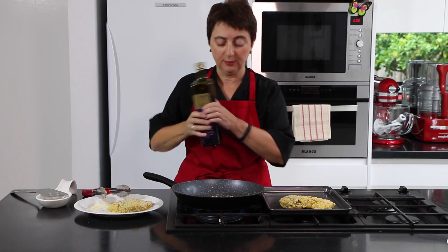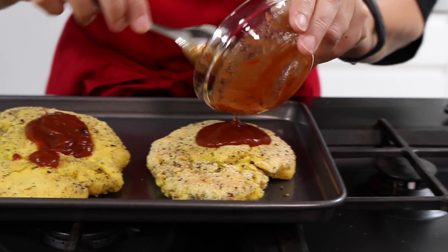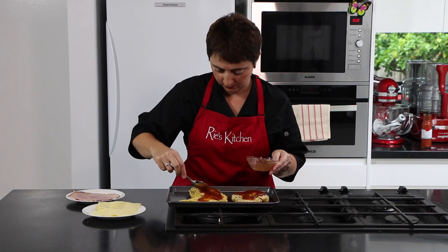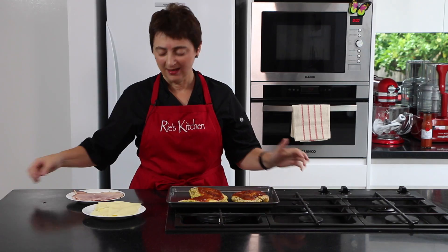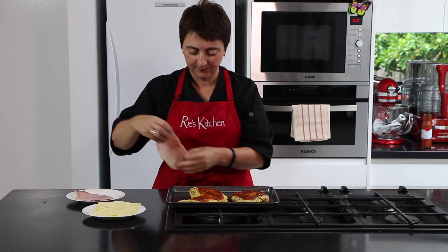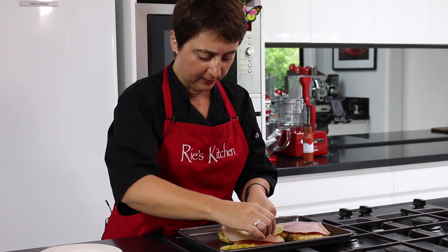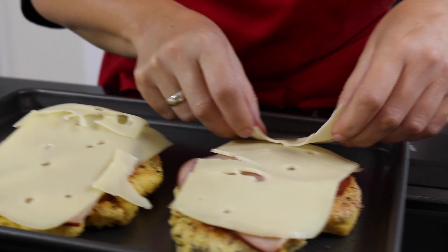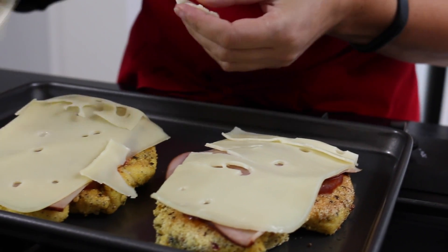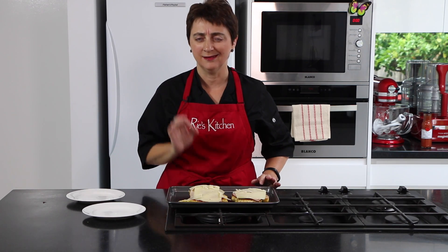A touch more oil and do the second one. To put our toppings together, get our sauce and smooth it over. Then lay our ham on top and then the cheese. After you've flattened out your chicken you often need that extra piece of cheese to make sure it's covered all over. Now into the oven at 180 degrees for about 20 minutes and they'll be perfect.